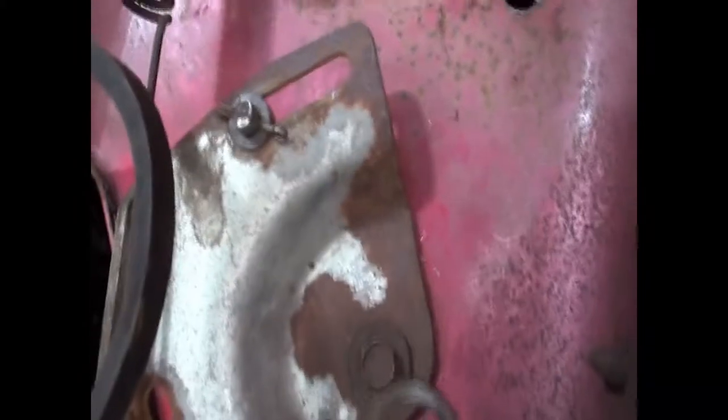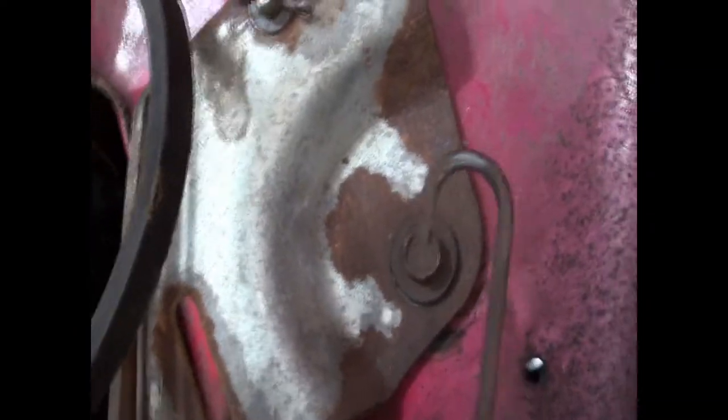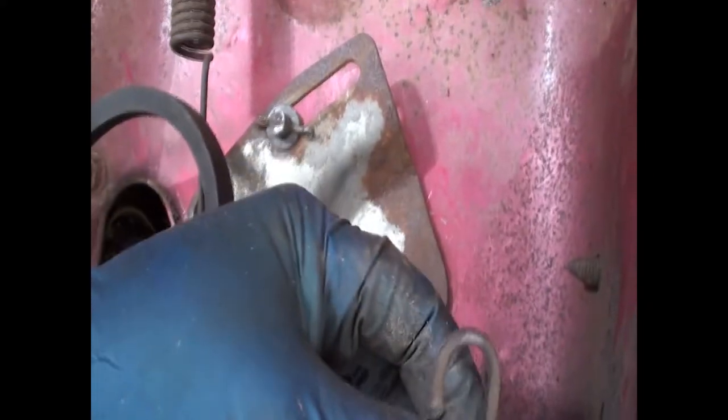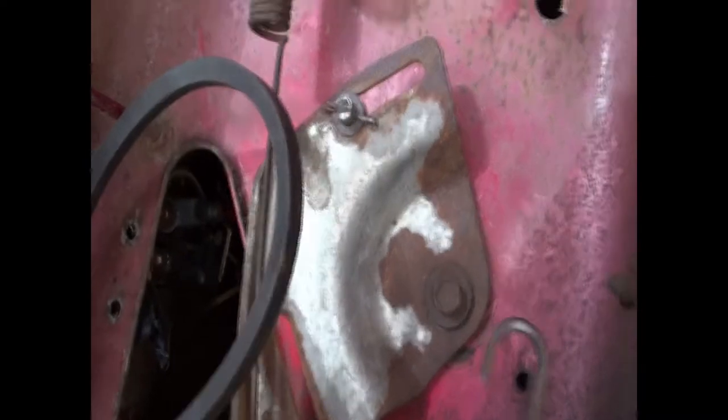The other end of this spring, which is dangling free now, connects — when the transmission is in place — there's a brake arm, and this will fit into that brake arm. So I'm just saving this to connect later once the transmission is in place. And then the second spring will be attached on this.